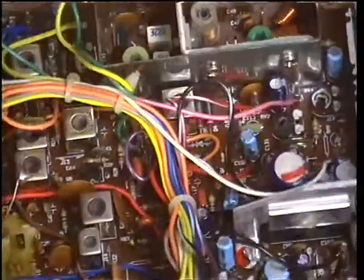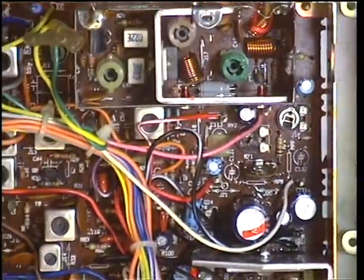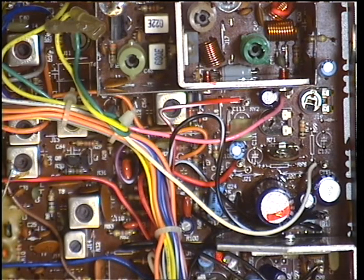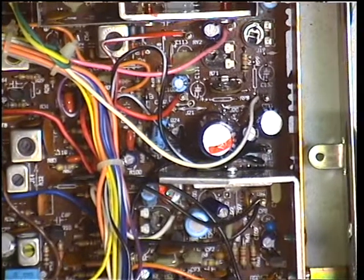Welcome back to the Harrier CBX, which is a customer's repair. We're now in the receive side of this demonstration video. I've got it on the signal generator on channel 20, we're on 27.791.25, and you're listening to 10 microvolts which sounds absolutely dreadful — this must be where the customer's having a problem.